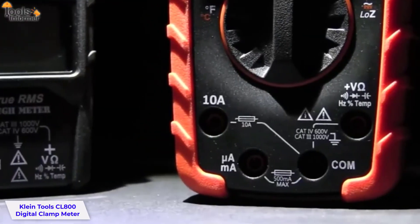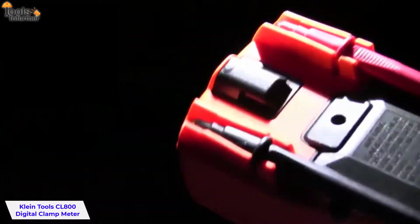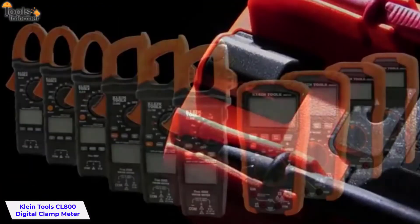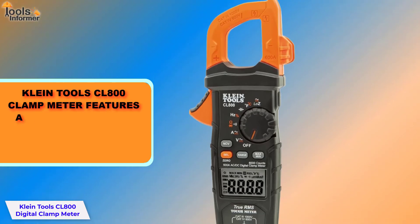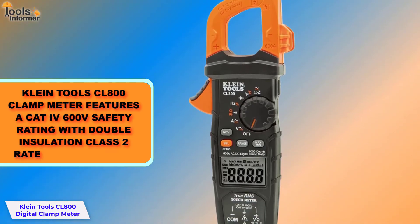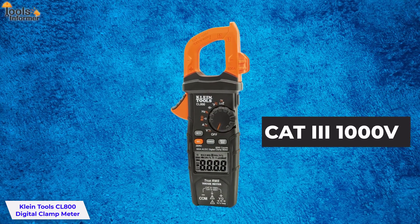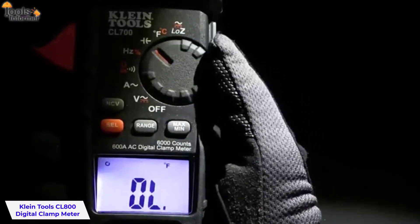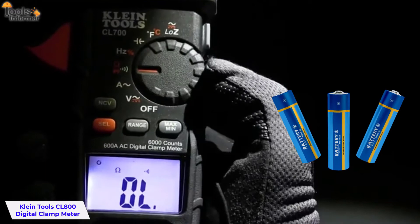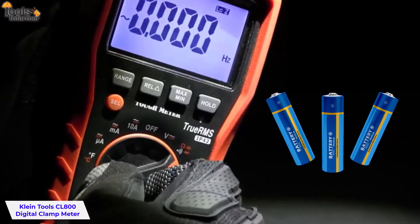It has low impedance mode to identify and eliminate ghost voltages or stray voltage issues. The Klein Tools CL800's rugged and durable design can withstand a six-foot drop, so it can withstand whatever work you throw at it. It features a CAT 4 600V safety rating with durable insulation class II rated construction, and its CAT 3 1000V certification is designed to work in hazardous locations where higher voltages are present. It comes equipped with a low battery indicator and an easily accessible battery compartment to help avoid sudden shutdowns in the heat of use.